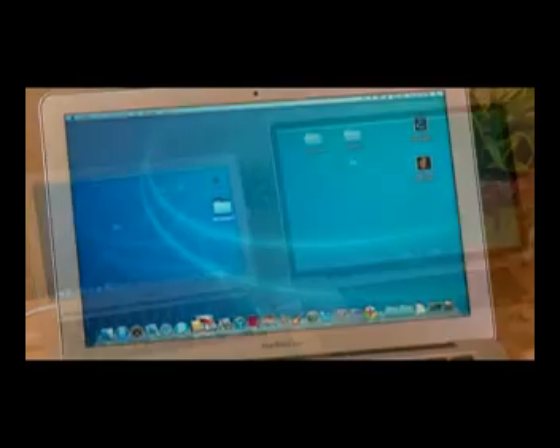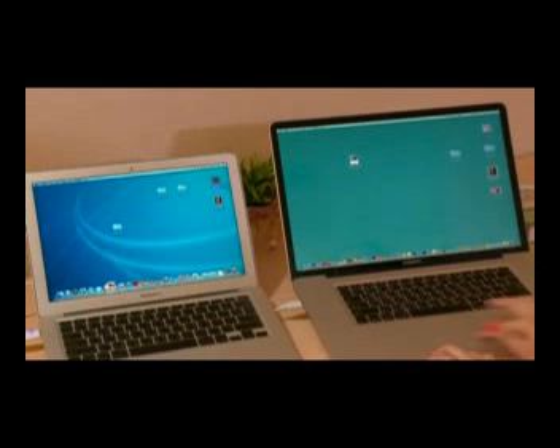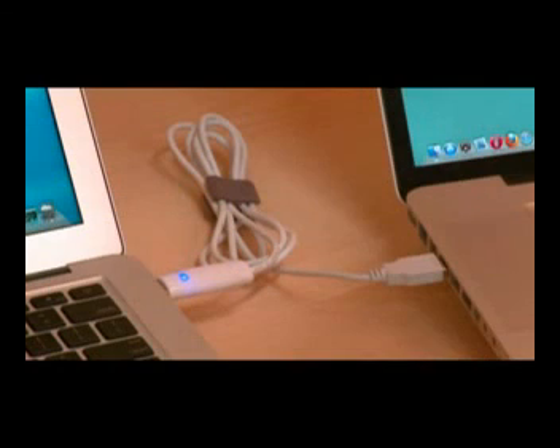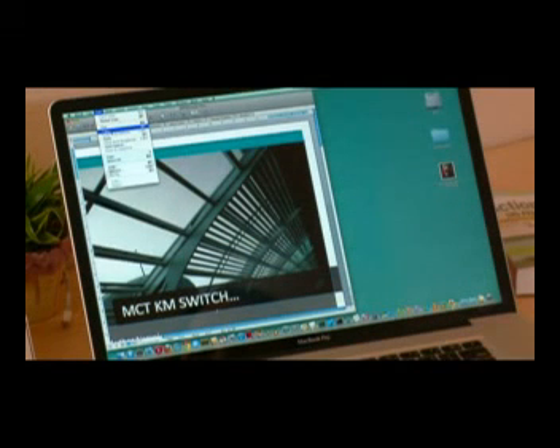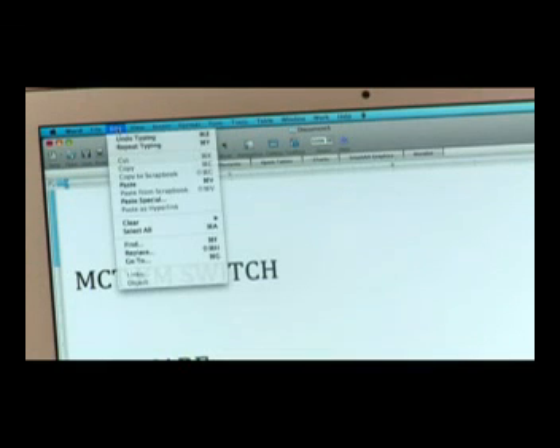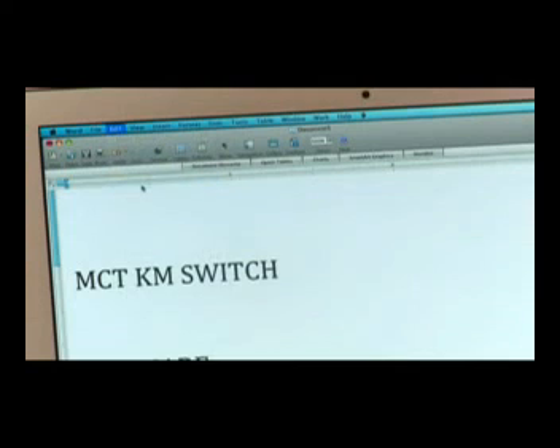Multitasking between two computers just got easier. MCT-KM Switch is a powerful tool allowing you to move the mouse cursor seamlessly between two displays and instantly drag and drop file folders in a flash. Automatically installed when the USB cable is connected. Quick copy and share files between two computers side by side under your fingertips. It is an intelligent device loaded with features.